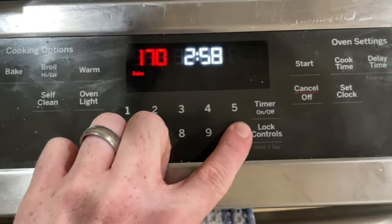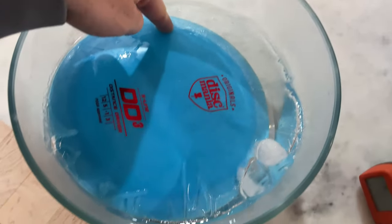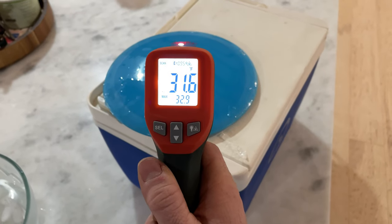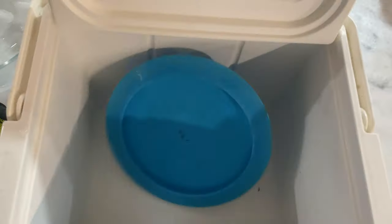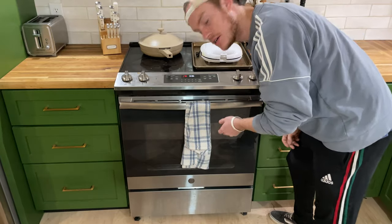That one's cooling down so we can warm up the other one. All we can do now is wait — there's already some actual ice in here. That'll keep it cool. All right, let's check it out.